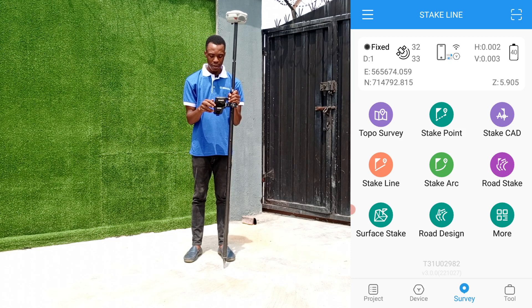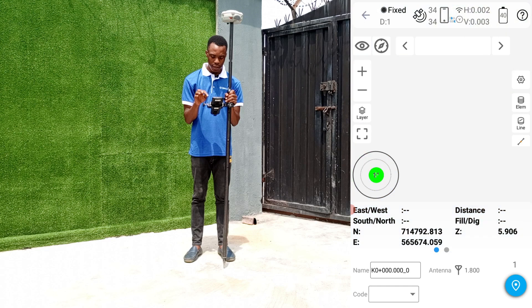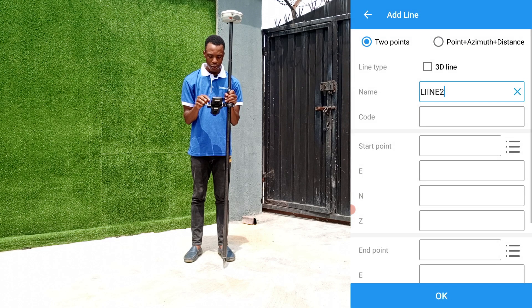What we'll be doing is proceed to the survey page on the controller and click on stake line. On the map canvas page, you select line and create the line that you want to stake.